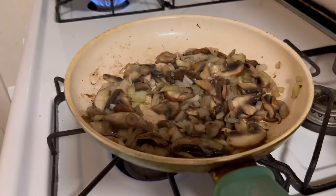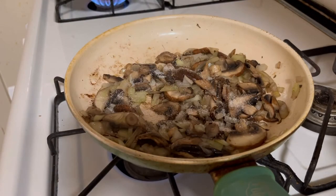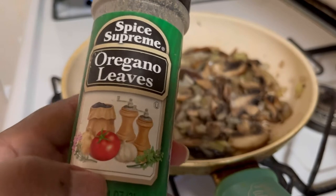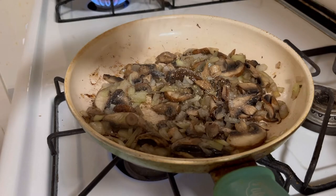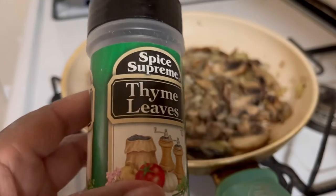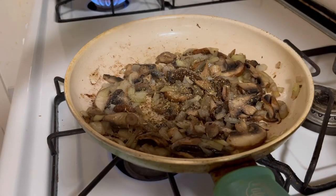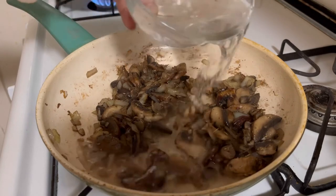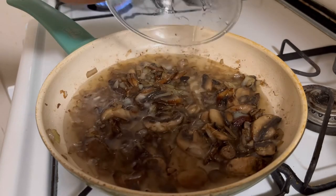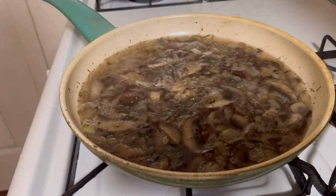Adding some sea salt, some oregano — about a teaspoon. You know, it's all in the wrist. The way I learned how to cook, I didn't measure everything; you just feel it and boom, you're good. You're going to add some water and I promise you this is going to turn into alkaline gravy.